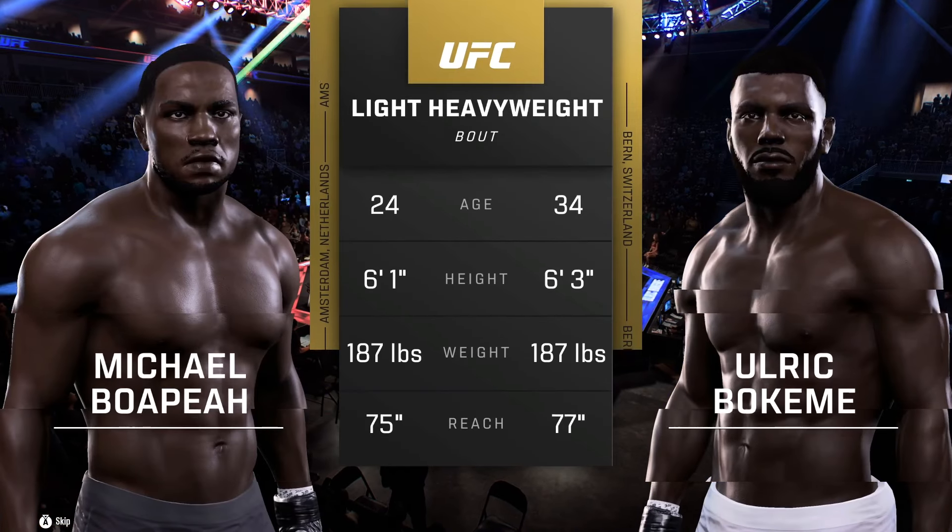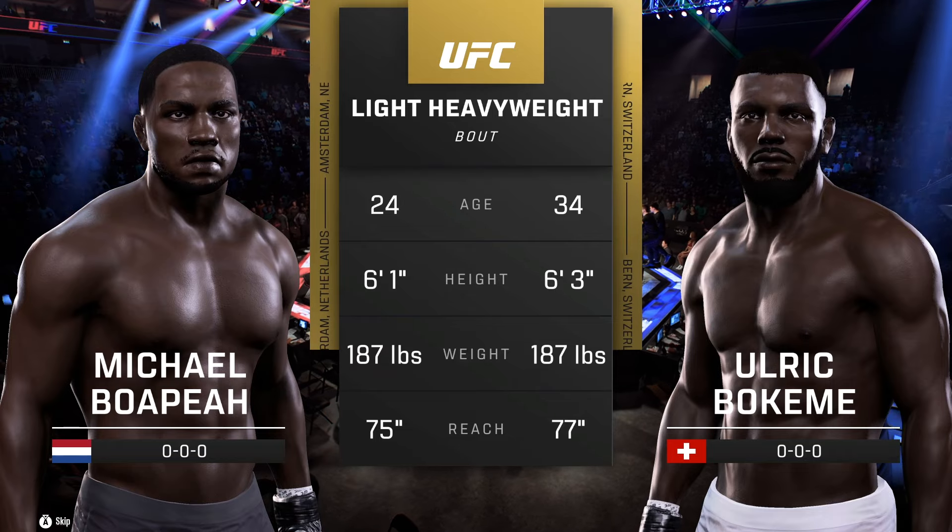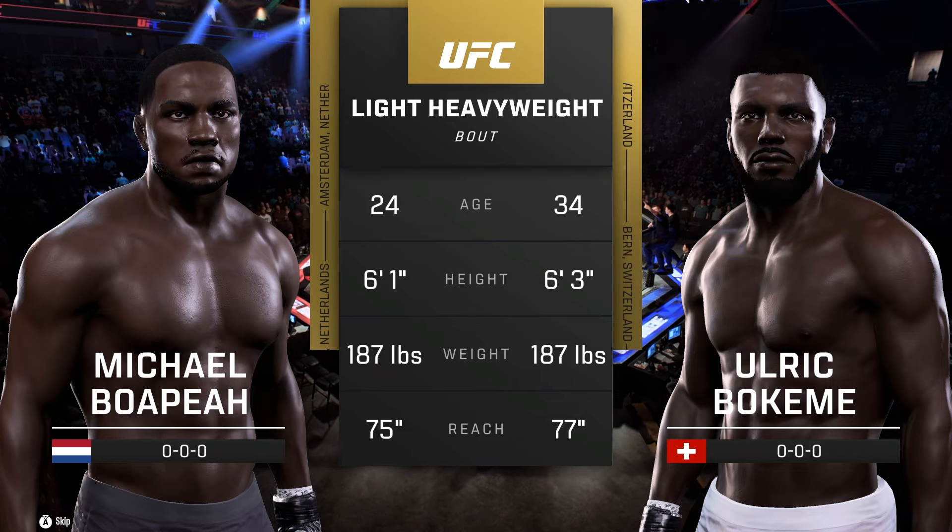And now, our tale of the tape for this light heavyweight fight. We send it inside the octagon — here is Bruce Buffer.